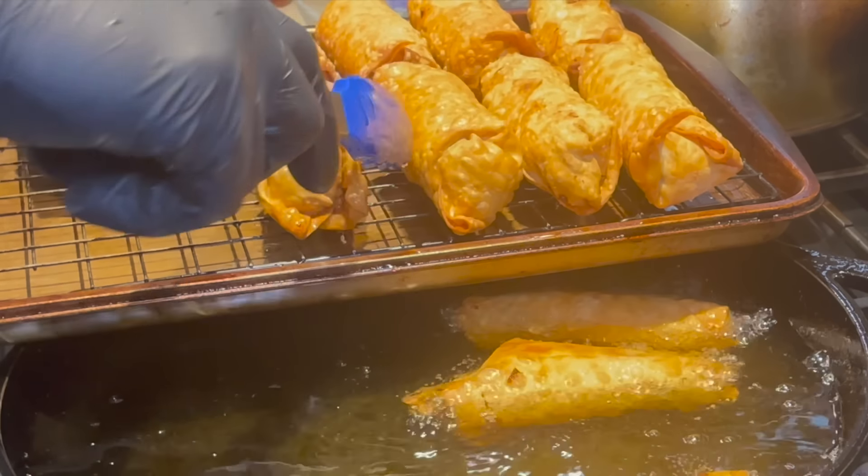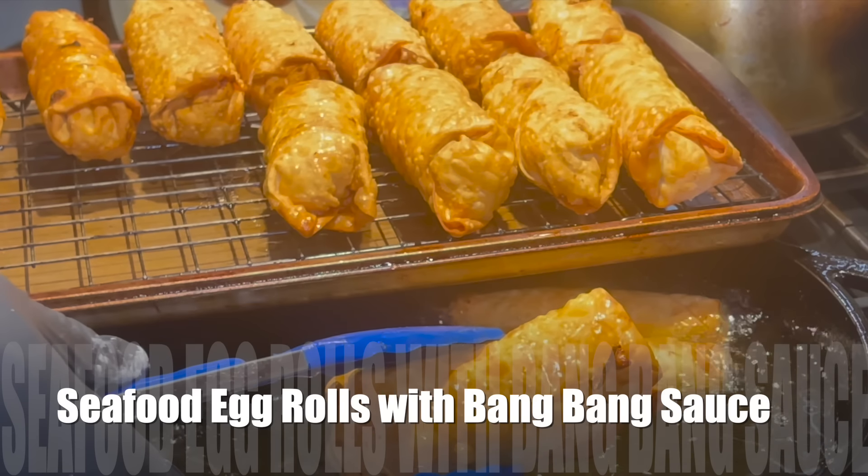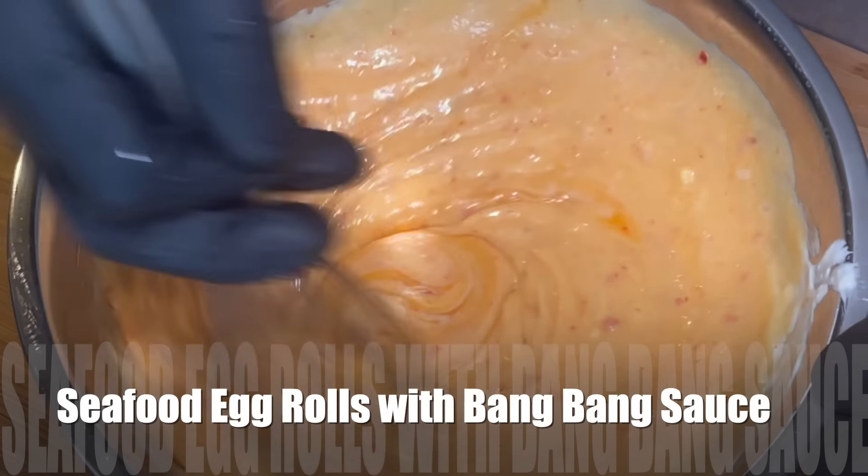Hey, welcome back to my channel. This is Chef Carl from Cooking and Grilling with Carl. Today I have a great recipe called seafood egg rolls with lump crab and shrimp in a delicious homemade bang-bang sauce.